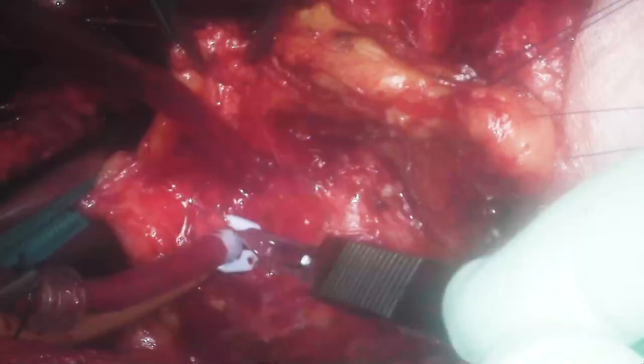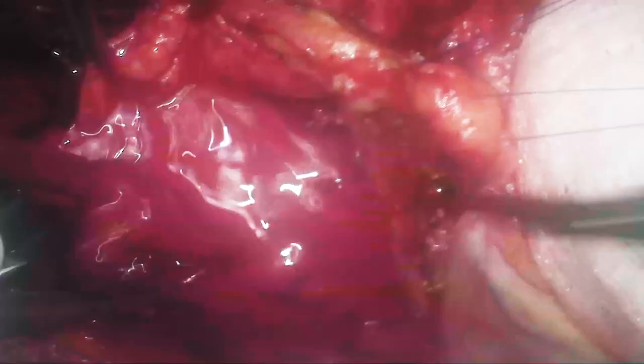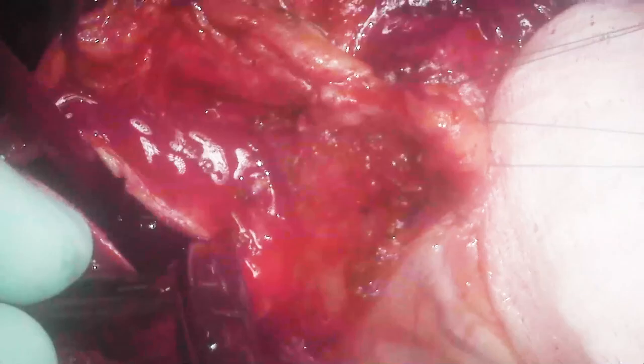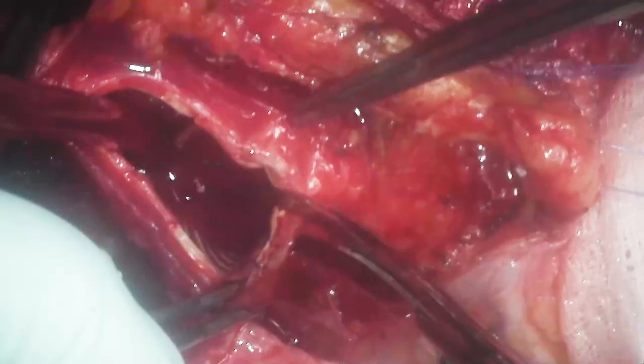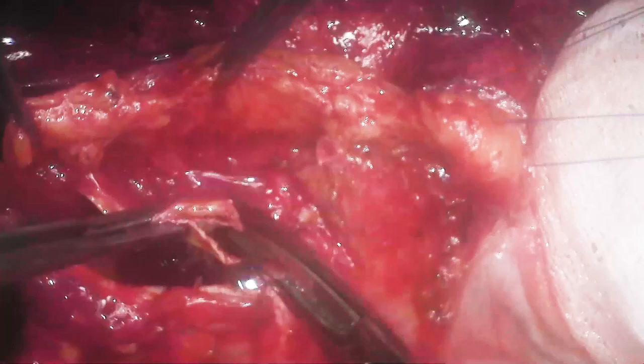Now we will take out the cardioplegia cannula. We've given cardioplegia and here's opening the ascending aorta. We still have the distal aorta clamped while we're cooling. In this particular patient, the total pump time was just under two hours, including cooling, circuit rest time, and re-warming. We used double coolers to do that and cooled to 20 degrees on the nasopharyngeal.